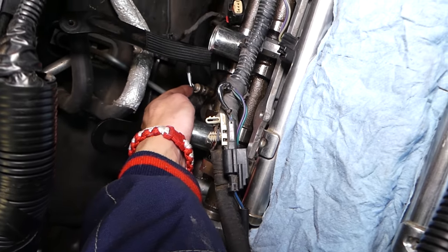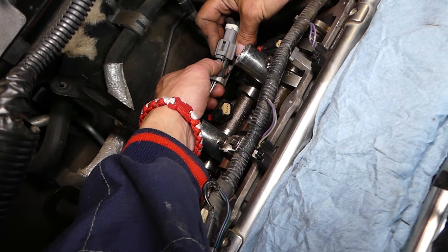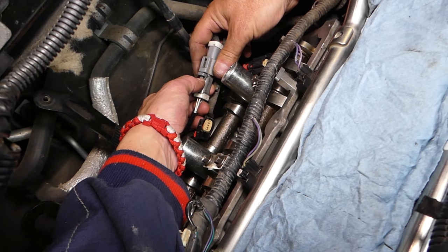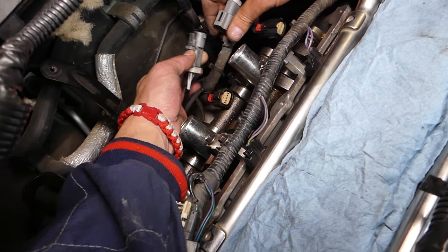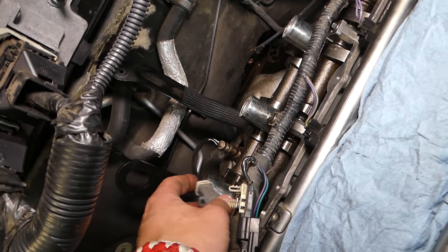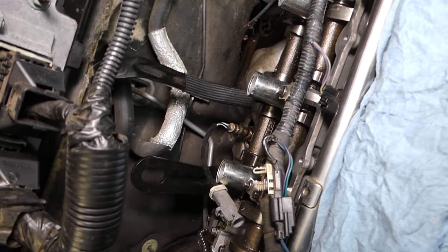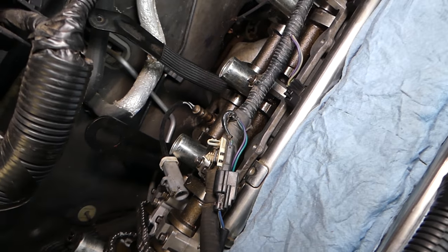We can get to bank one sensor one — this is your oxygen sensor right here. We need to press right here, press down, pull out, and the sensor gets loose. There is a special tool that we use to remove that sensor and we're going to show it to you in just a second. This is bank one sensor one.